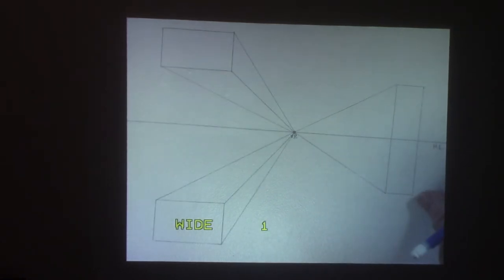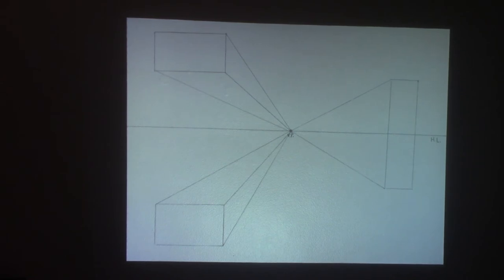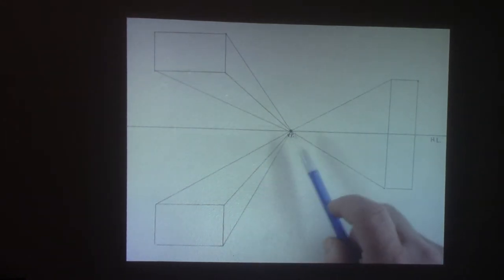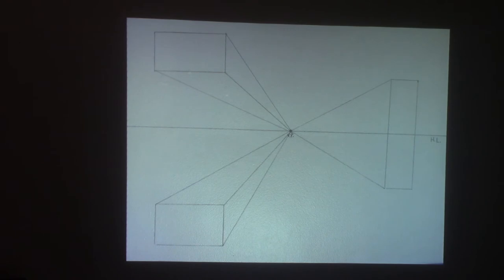If I had told you at the beginning of this video that I wanted you to draw three buildings from a bird's-eye point of view — maybe three skyscrapers — most of you would have struggled with that. But if you look and imagine, these could be three skyscrapers way, way down on the sidewalk below. So that wasn't that hard to draw — it was actually fairly easy. That's what I'm talking about when I say perspective is a technique that makes your drawings better. It's not that hard; you've just got to know how to use it.